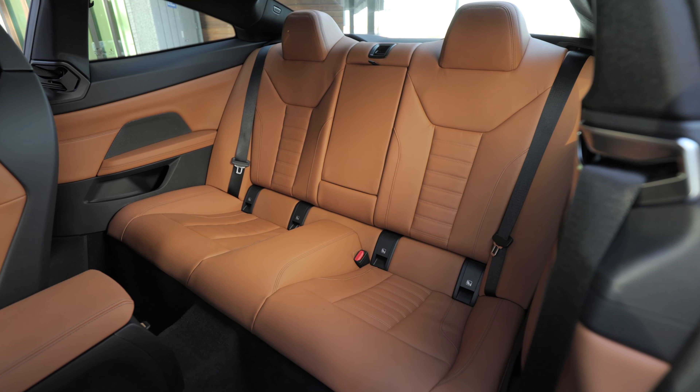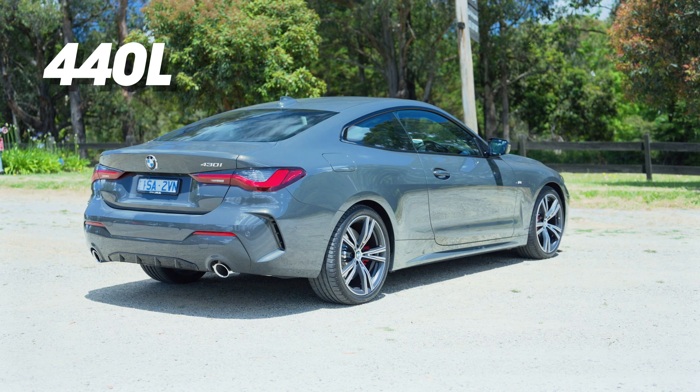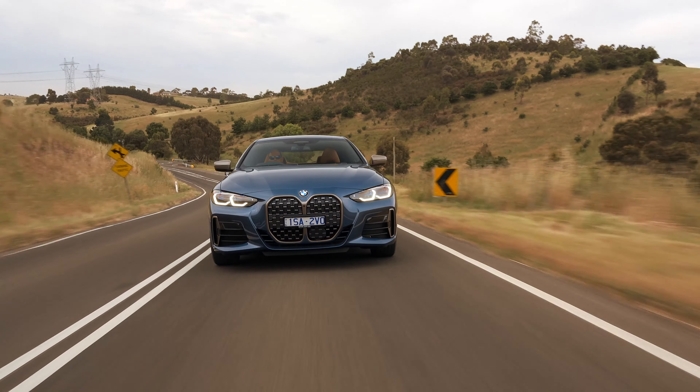Being a 4 Series coupe, you do have rear seats. Leg room is reasonable — not amazing, but alright. Headroom, however, is absolutely atrocious because of the sloping roofline of the coupe, so that's the main constraint back there. Toe room is totally fine. In terms of boot space, you have 440 liters, which is a very usable amount. You can also drop the rear seats if you need more space — so it's a surprisingly practical car for a coupe.